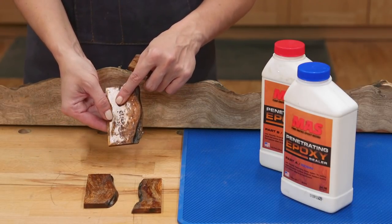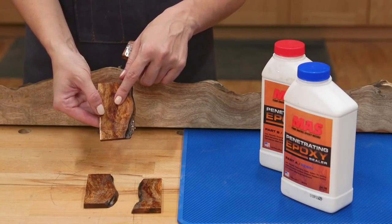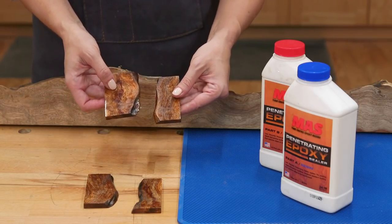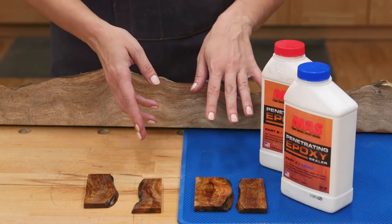I chose to cut two pieces and have the live edges facing each other like a mini river table. Next, I need to coat the wood pieces with penetrating epoxy to seal the wood pores and prevent bubbles from forming when they are submerged in the epoxy, and then set them aside to dry for 24 hours.